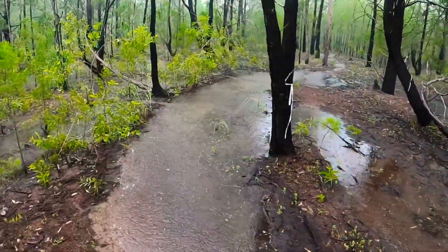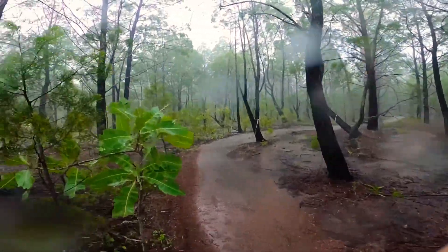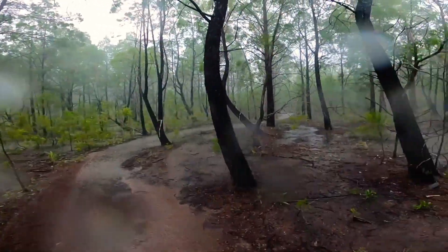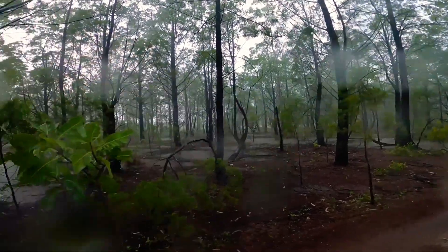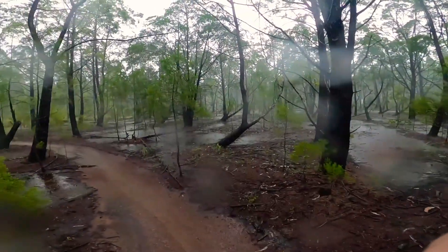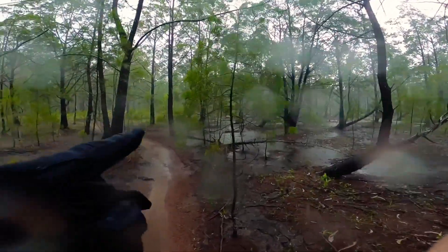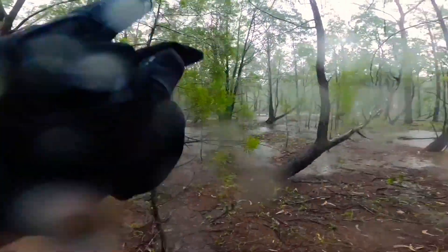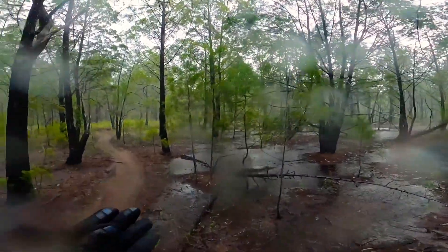We are in the tropical wet season. I apologize for the crappy footage, but it has started raining. I can either cut out to Howard Springs Road or I can just finish the old pine forest, which I'm going to do. That's another little tip — set yourself some goals, some achievable goals.